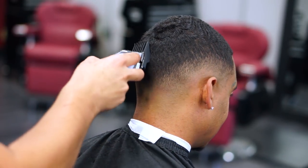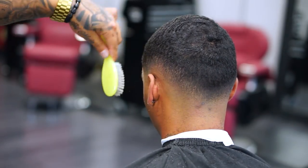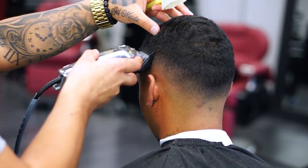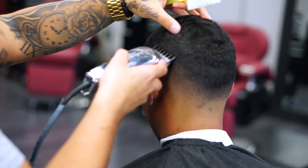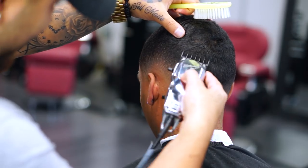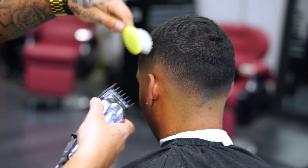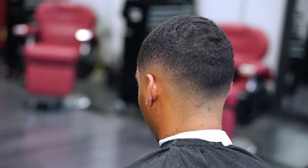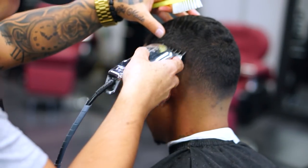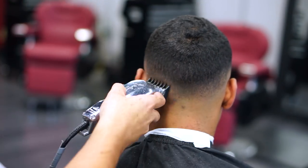Now I'm using a number two guard just to soften out that line. Then I'm going to use the one and a half guard to blend in with the number two and soften out that line as well, doing more detail work using the corners — open lever, halfway, close. It's always good to go back and do a little detail work to perfect that blend and make it more of a dry fade look. Using the corners is the best way to perfect a nice blend.